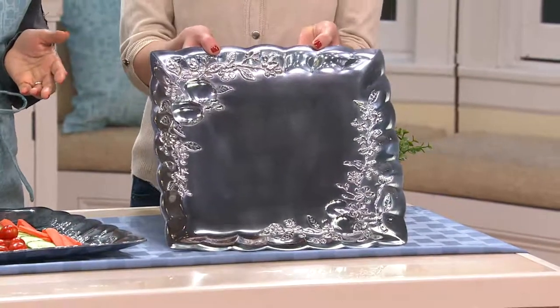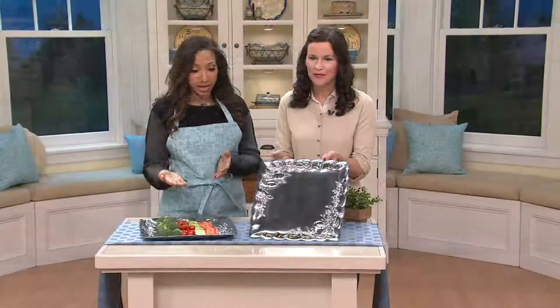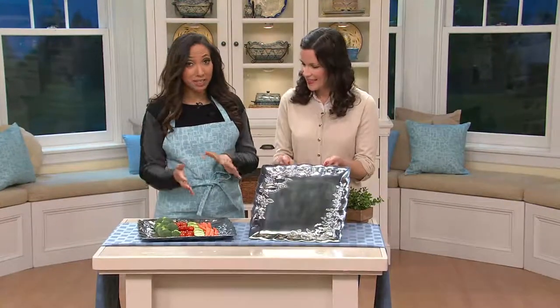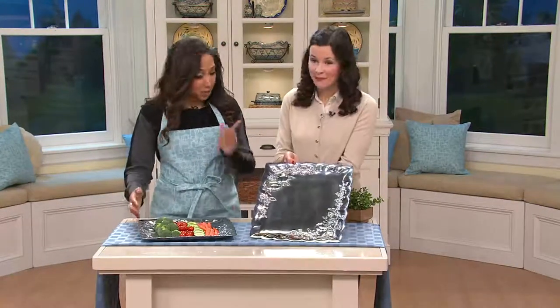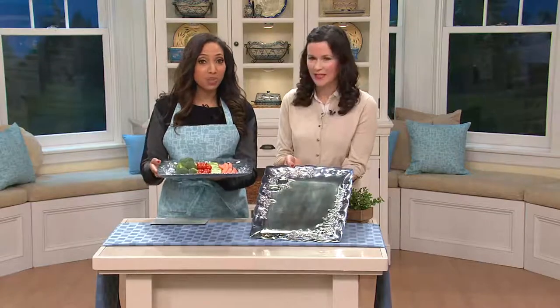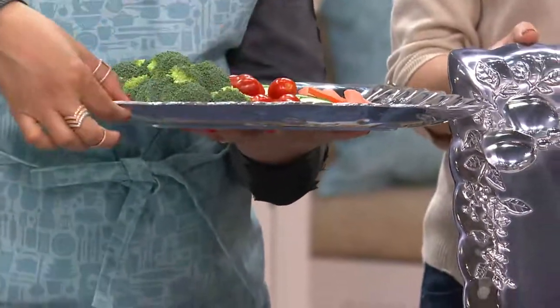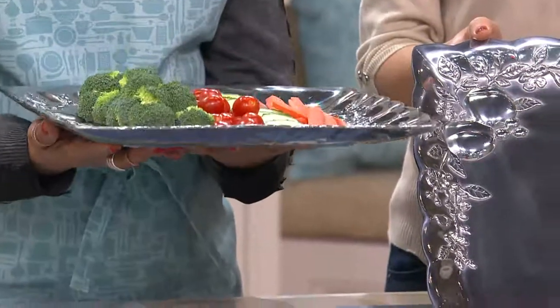We only have a few hundred to go around before this piece is retired — we're not able to get this back in stock. So it has been marked down significantly, over $21. You mentioned it was aluminum — I want you to look at the side profile, because I think you'll be very impressed when this arrives with the substantial weight. Even though it's aluminum, it's a thick cut — a nice weighty gauge of aluminum.